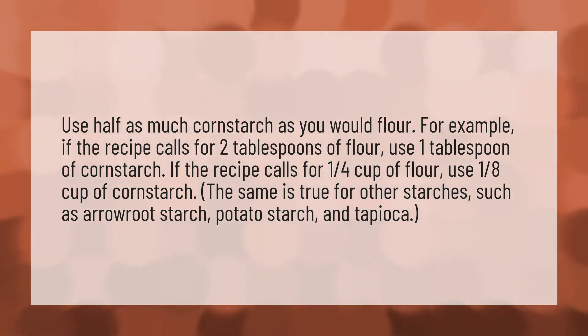Use half as much corn starch as you would flour. For example, if the recipe calls for two tablespoons of flour, use one tablespoon of corn starch. If the recipe calls for one quarter cup of flour, use one eighth cup of corn starch. The same is true for other starches, such as arrowroot starch, potato starch, and tapioca.